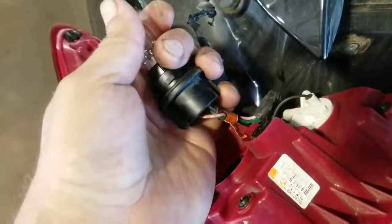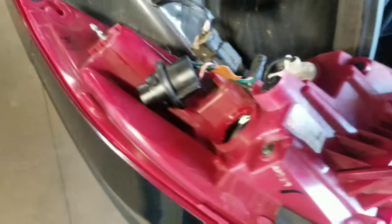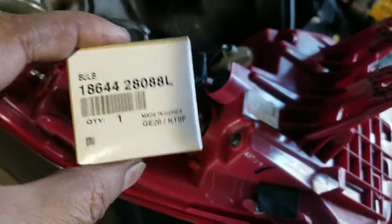Here's the bulb — little half twist. It's a dual filament. Here's the new bulb.